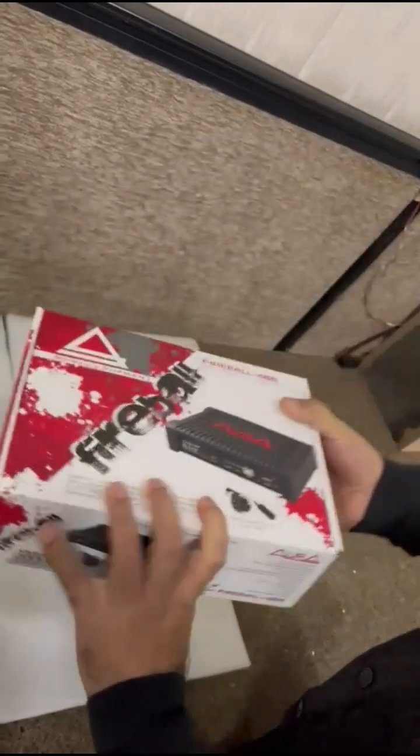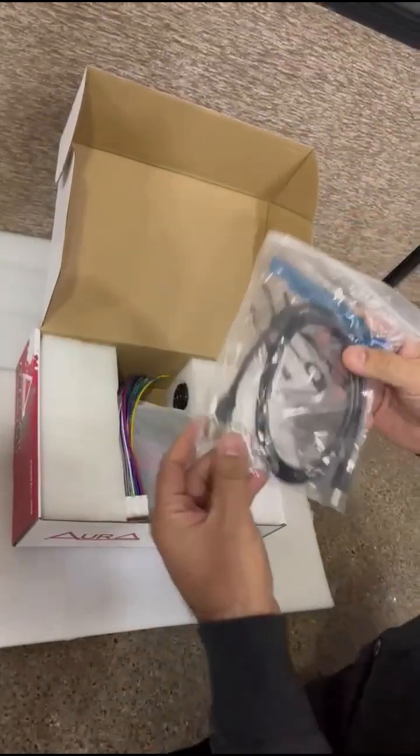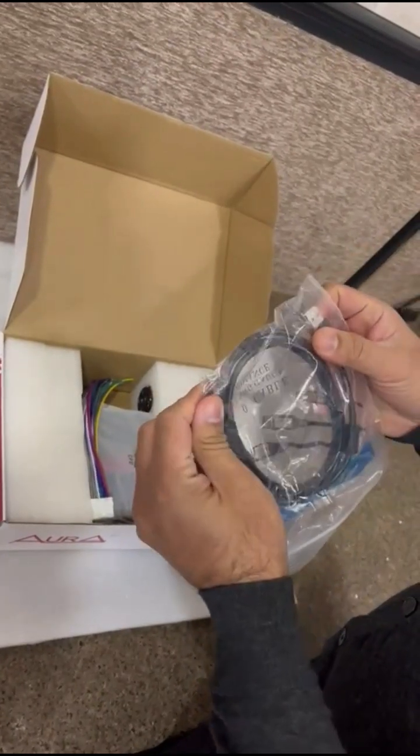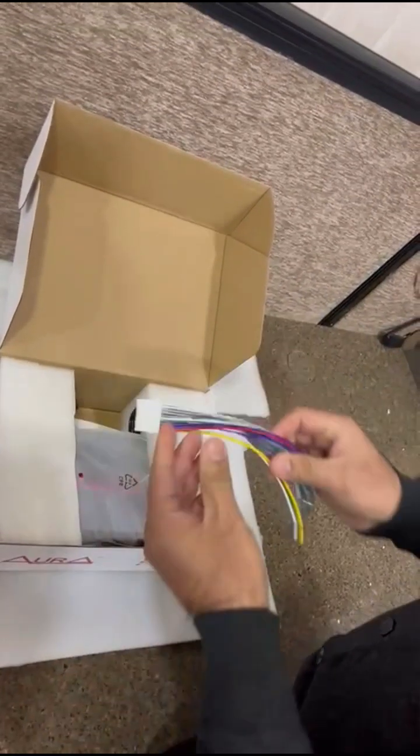First let's go for the unboxing. When you open the box, you have the PC connection cable — one end goes to the USB, the other end goes to the Aura DSP unit. And then you have the power connector.